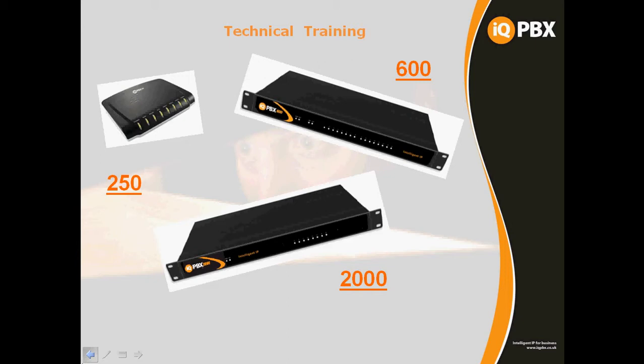In the 2000 there are 4 card slot locations. Card slots are variable — it doesn't matter which card you fit in which slot except for the GSM gateways. We do a GSM gateway module, a single SIM GSM gateway, and you can have up to 4 in the 600 and 4 in the 2000. In the 600 the GSM gateways sit into the last 4 slots on the main board.